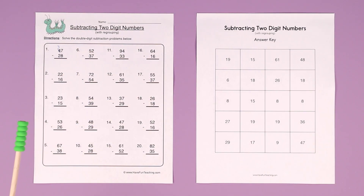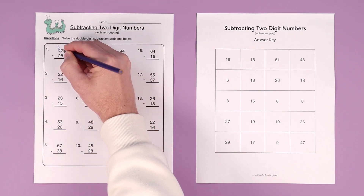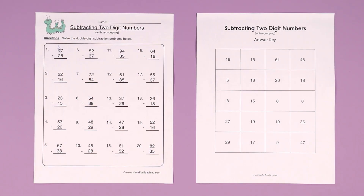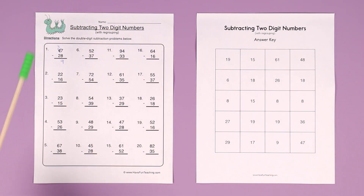Make that 4 a 3, and then move that 1 back over to the 7 to make it a 17. Now you can do it. 17 minus 8 equals 9, and 3 minus 2 equals 1.